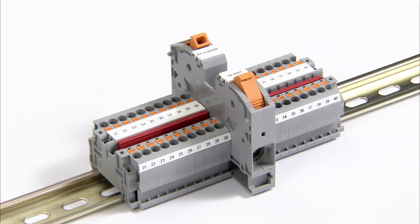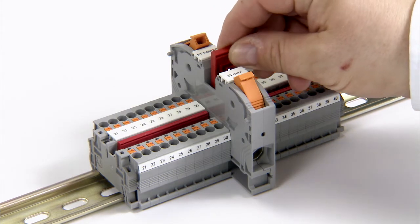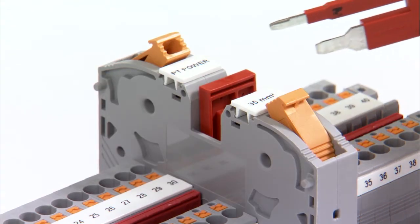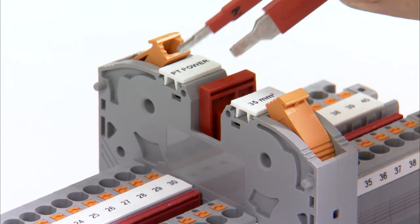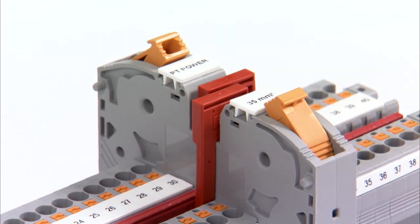The PT Power 35 terminal block can be employed without any problems as a power terminal block in combination with the PT and ST terminals from Phoenix Contact. For this, jumpers are available for cross-section reductions to 2.5, 4 and 16mm². The jumpers can be inserted on both sides.